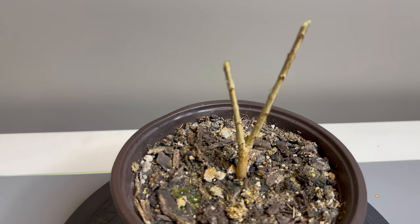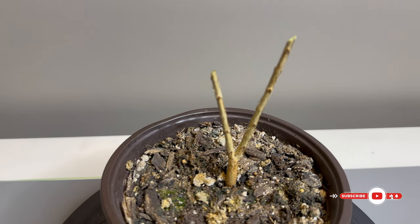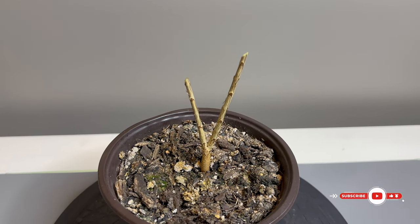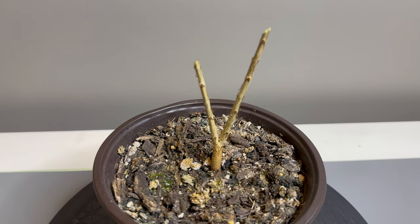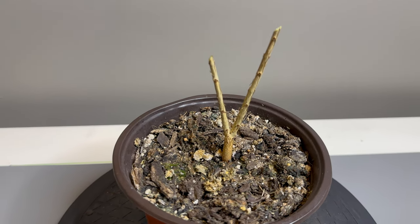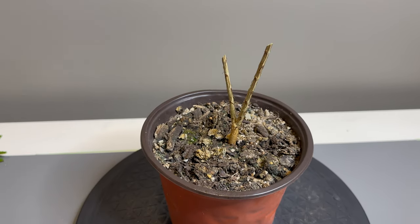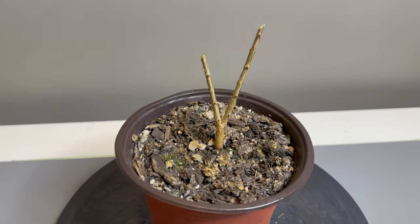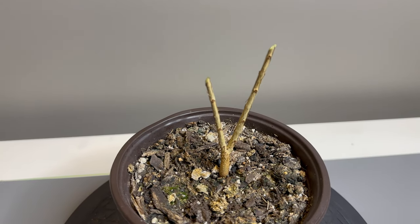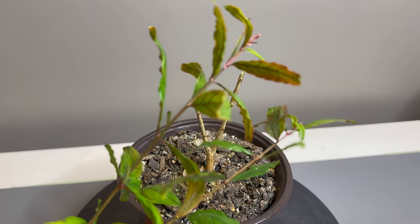If you really liked what you saw, make sure to hit that subscribe button and the bell next to it, because I always love having new subscribers — people I can talk to in the comments. I do love interacting with you guys. Until next time, this is Greg, Greg's Bonsai, signing off — see you guys, take care.